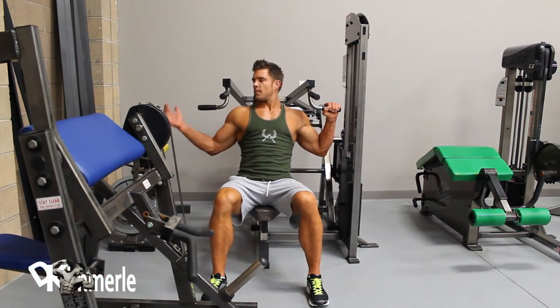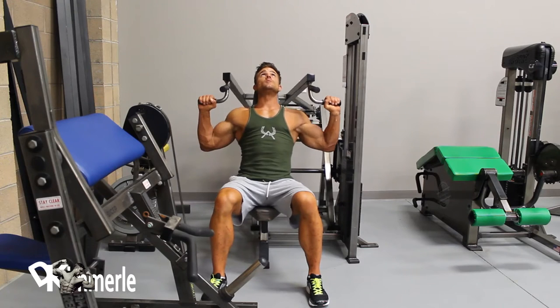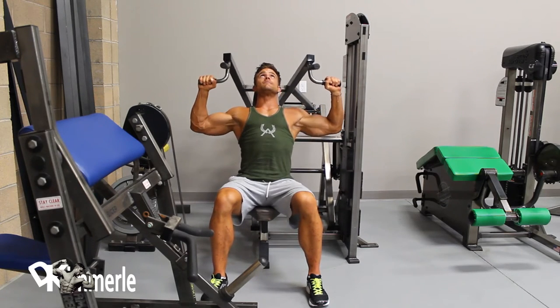Shoulder Press Machine. Push lever upwards until arms are fully extended. Lower and repeat. Range of motion will be compromised if grip is too wide.